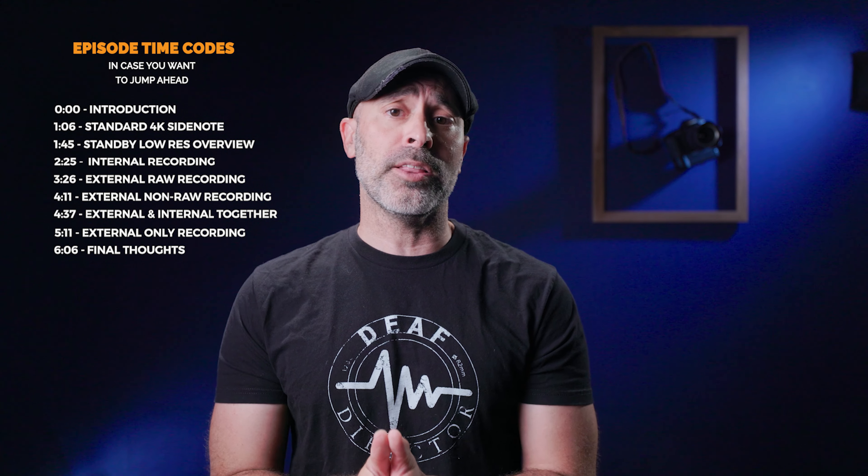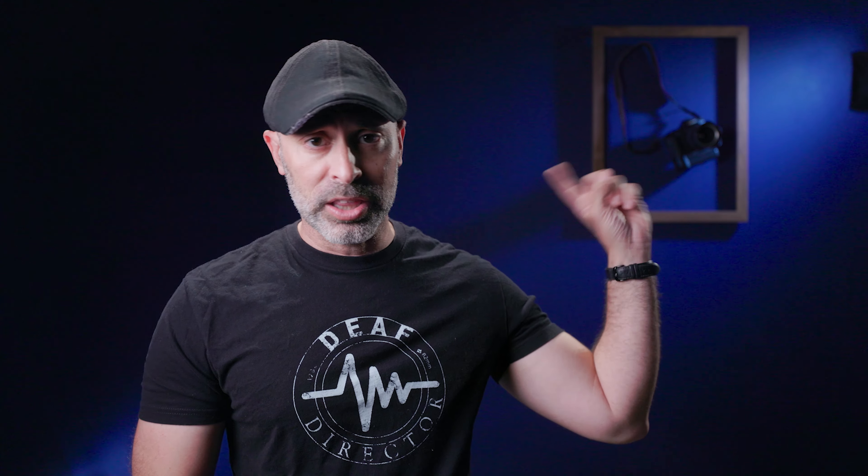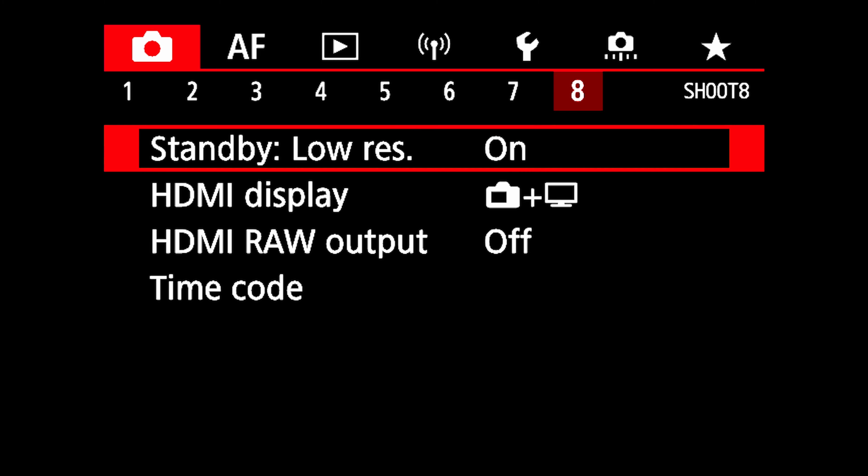I did do an earlier video on standby low res that's much more detailed — I'll leave a link for it up here, so go check that out just to get the basis of standby low res. Now based on that video, I've had a lot of you asking me questions about standby low res — where and how you can use it. So I thought I'd make a short video detailing what you can do and when you should use standby low res, because it's not always universal. There are some places where you want it and some places you might not.